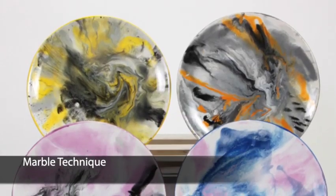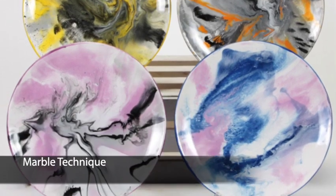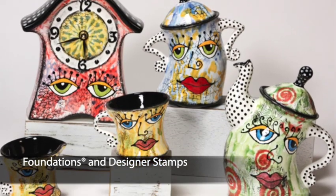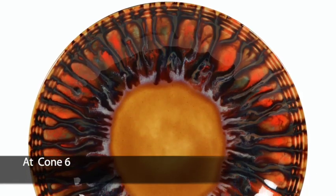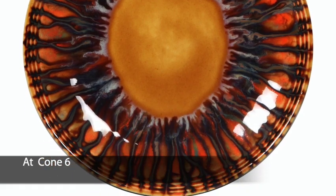Marmalizing — this effect can be achieved by thinning down Stroke & Coat or Foundations Glaze and moving the ware side to side, using gravity to allow the glazes to flow together. You can use Stroke & Coat with Foundations and we highly recommend it. Stroke & Coat has an amazing range from cone 06 all the way up to cone 10.